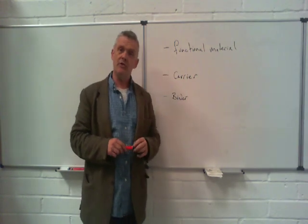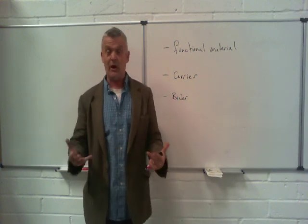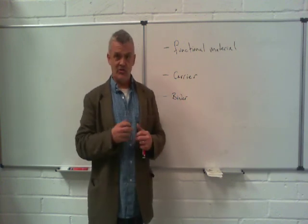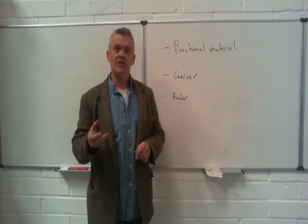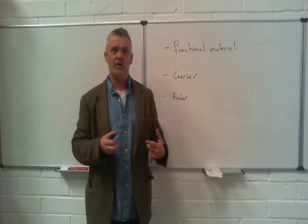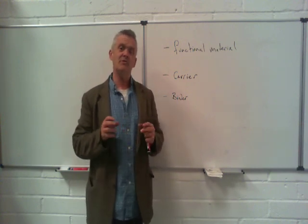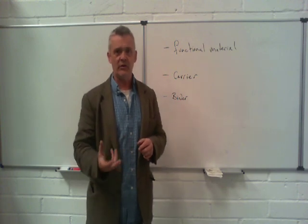What I mean by functional material is, in a standard ink, what you're interested in is the colour. But in a conductive ink, what you're interested in is the conductivity. So the material that either gives an ink its colour or its conductivity is the functional material — that material that imparts the conductivity, or the colour to the ink. The functional material is the material you want to use to give your ink its particular qualities.